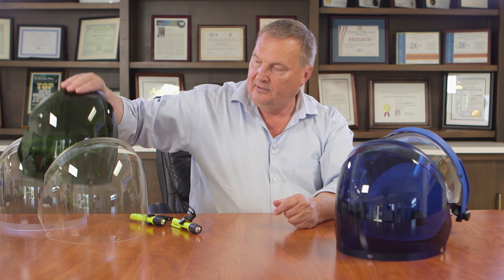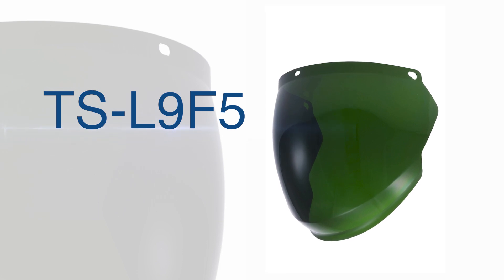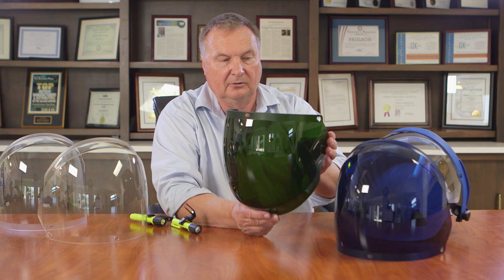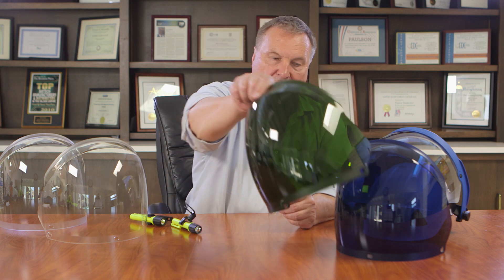Here we have a dark green face shield. Same situation — you can buy it coated or uncoated, with or without the light mounts on it. This would be used typically in a furnace operation.